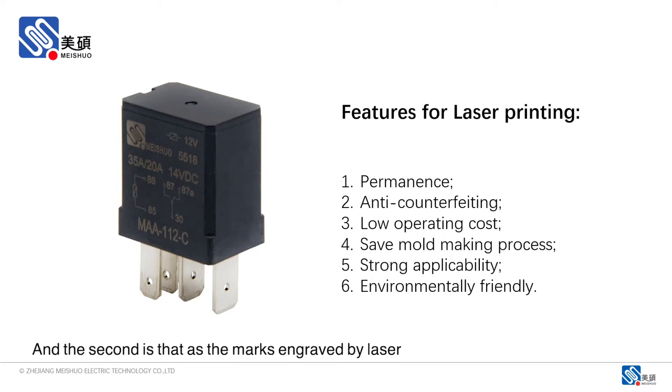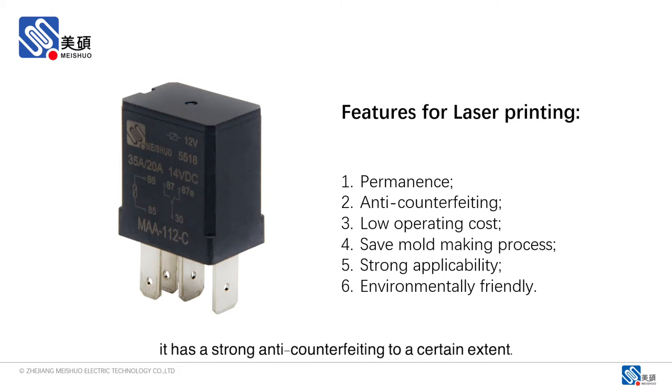The second is that as the marks engraved by laser are not easy to imitate and change, it has strong anti-counterfeiting capability to a certain extent.